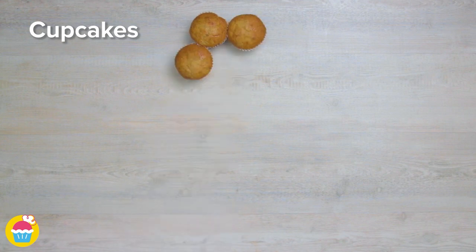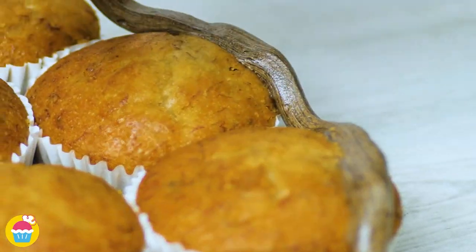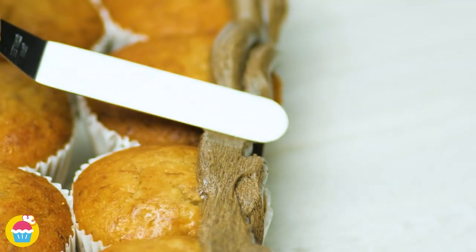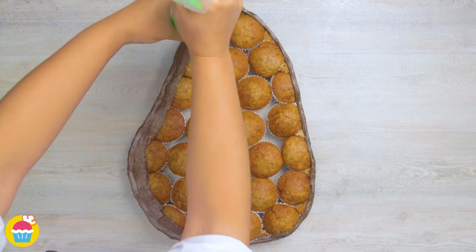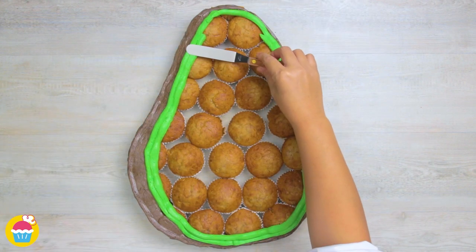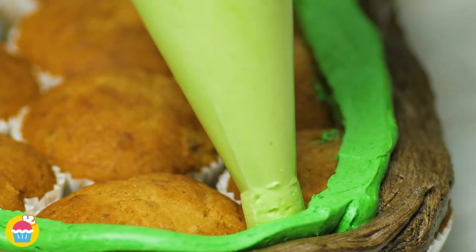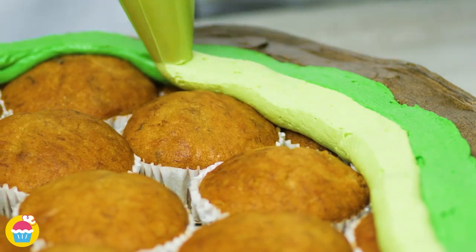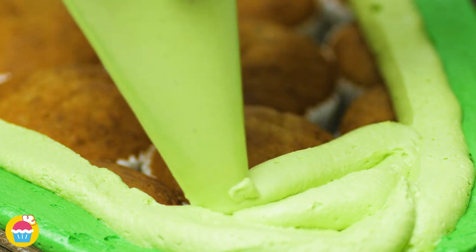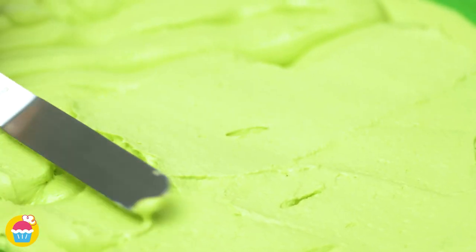Now we're going to lay out our cupcakes into the desired shape. Putting on our brown buttercream icing around the edge of our cake, slightly thicker on one side, and smoothing it out with a spatula. Now bright green goes around the inside of our brown buttercream icing — smoothing it out, making a very nice border. And in the middle goes our pale green buttercream icing to completely cover all the remaining exposed cupcakes. That's right — it's an avocado. Smoothing it over, ready to start decorating with our fondant.